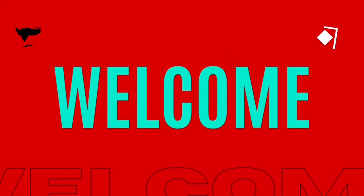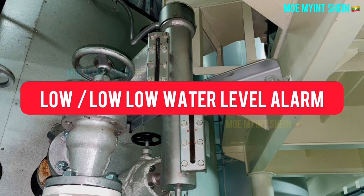Hey there, welcome again. In this video you can see how to detect safety alarms and treat for boiler. At first, let's see how to detect boiler water low and low-low level alarms.